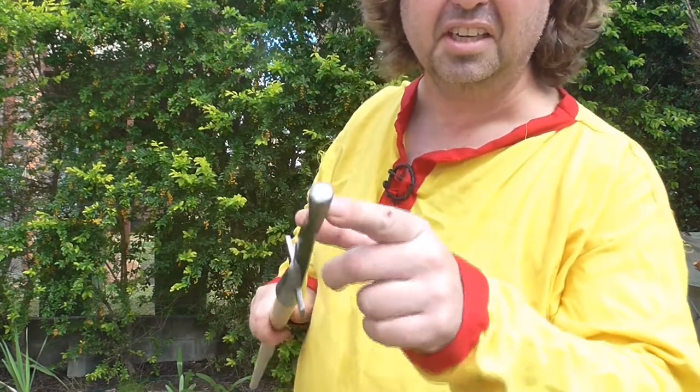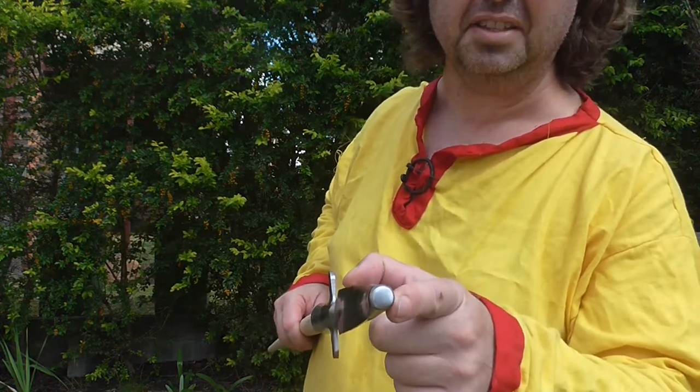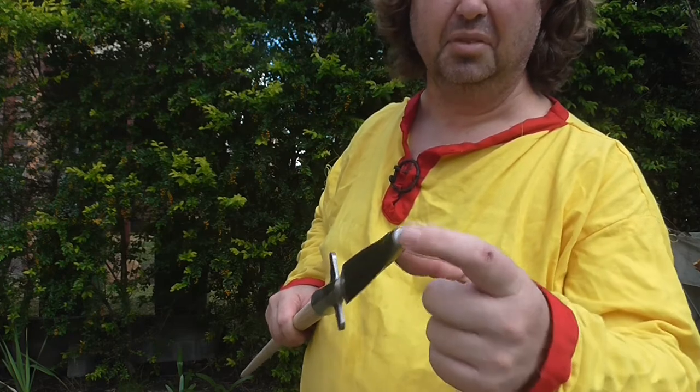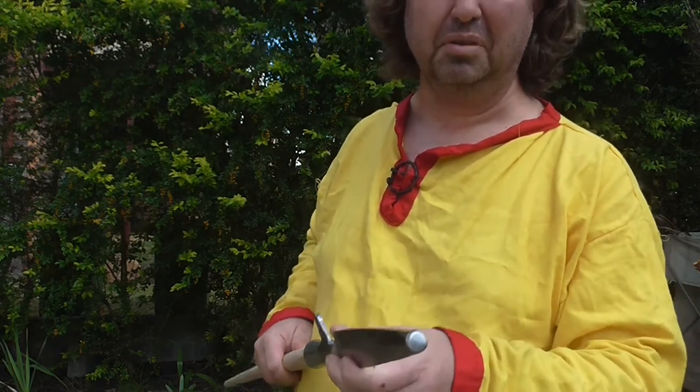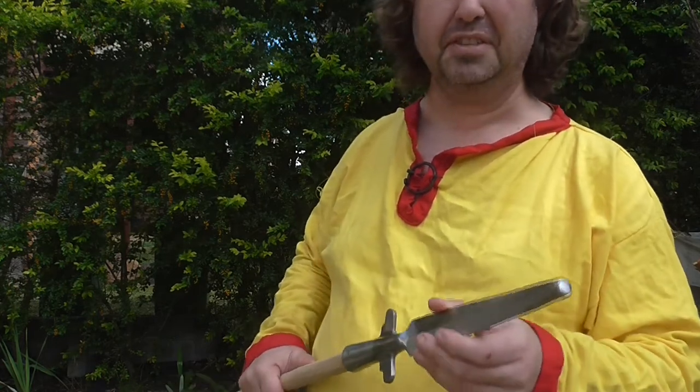Most importantly, the tip is designed as a very blunt tip. As you can see, the tip is approximately 15 millimeters in diameter, which is really good. You're not going to hurt anyone with that, not unless you're really punching at them. So for reenactment purposes, this is fantastic.